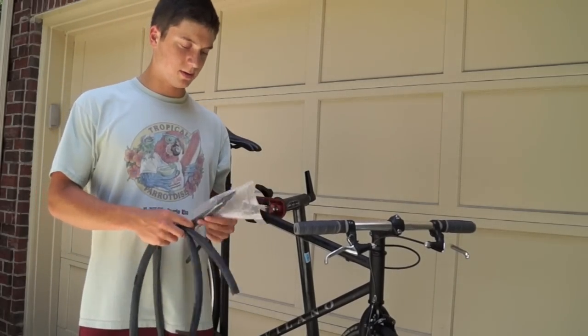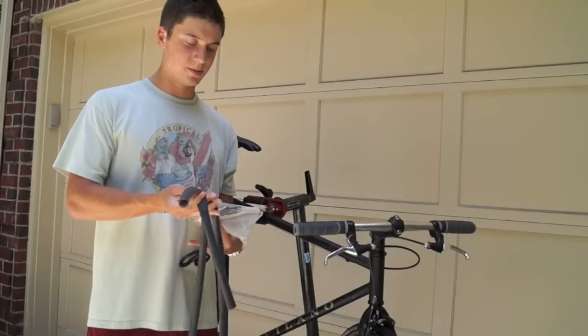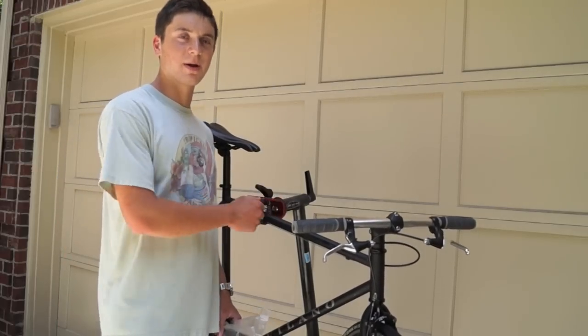The only things you need really are some zip ties and an old inner tube, or you can use a new inner tube — it's just a little more expensive. And some scissors. I'll use this bike as a demonstration bike since there's no wrapping on it yet.